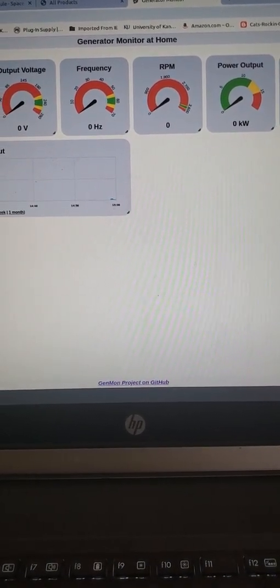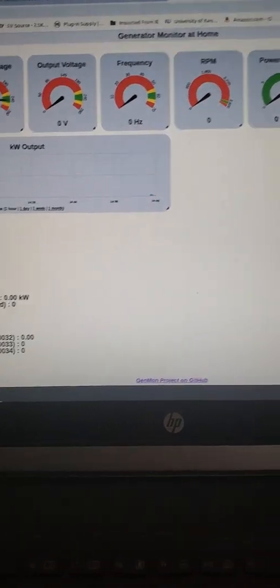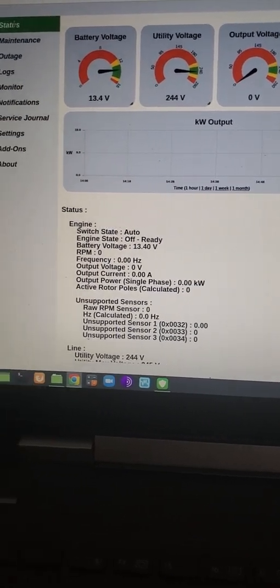It looks like it's working great. I went in and set up the email, and it's sending me emails. Everything's great.